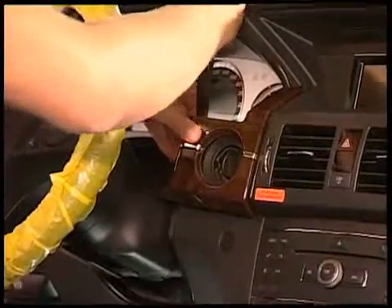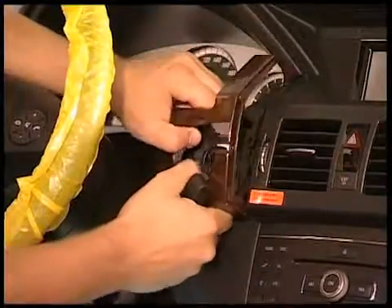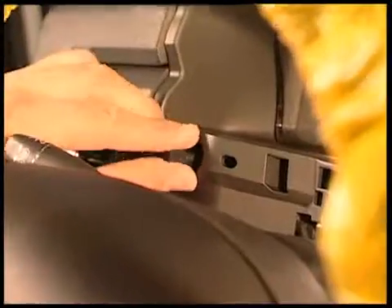Remove the trim with the help of a wedge. Now pull out the dimmer switch.